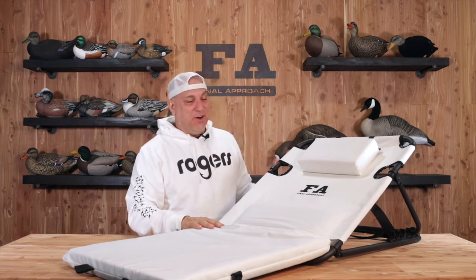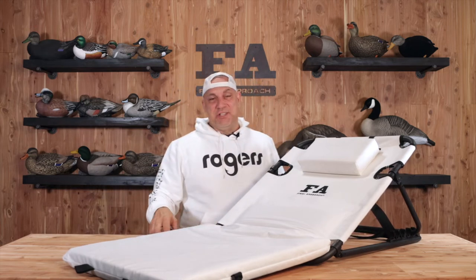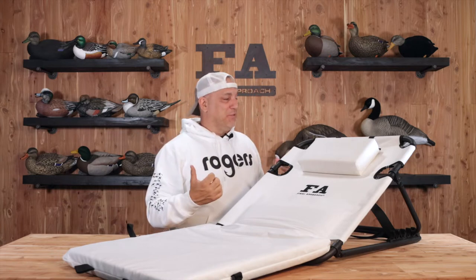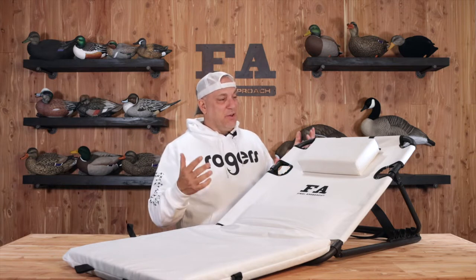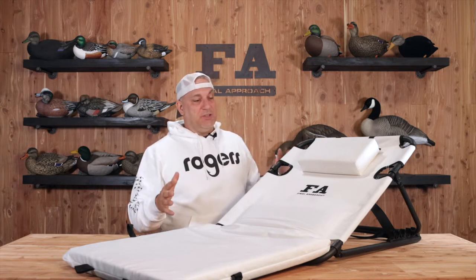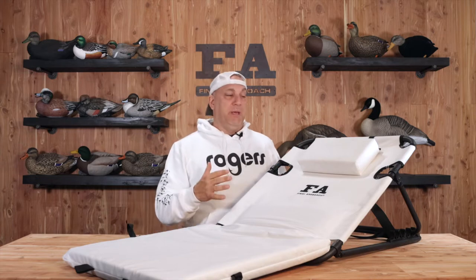Hey, what up? It's Mario in the FA studio and if you're a snow chaser, I hope this helps you be more comfortable. This is the FA Snow Goose Chair and the cool thing about it is we try to just put some comfort into it with being light.